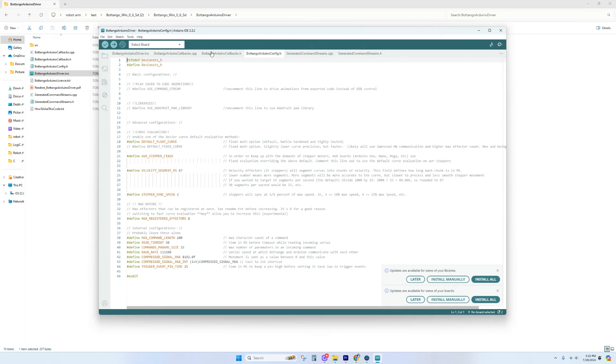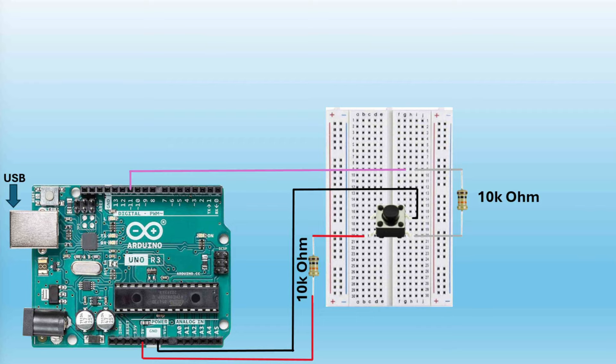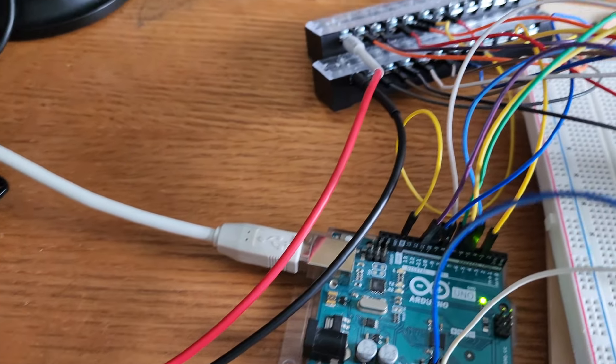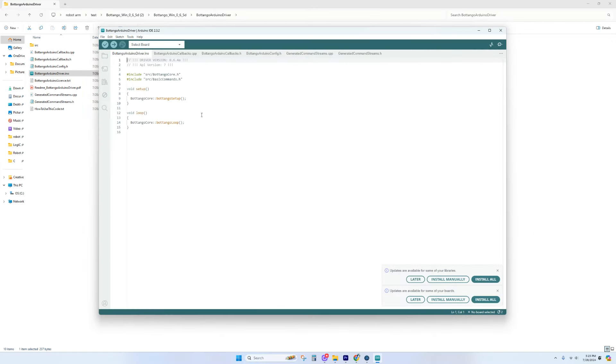In the AutoConfig tab, uncomment 'Use Command Stream' since we're using the Arduino directly. If you were using a servo driver board you'd uncomment a different line, but since our motors are directly connected to the Arduino, leave that commented. I added a push button to my setup on pin 11 and I want the animation to start when I press the button, so I'll add that modification to the .ino tab.